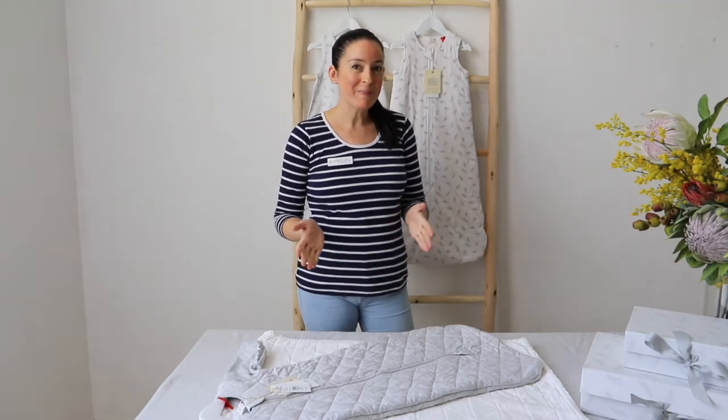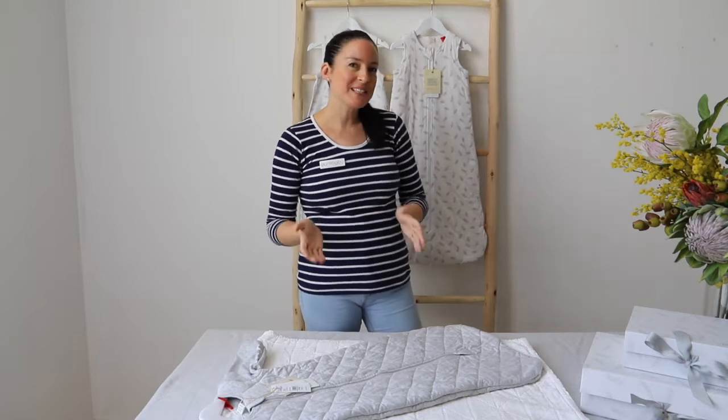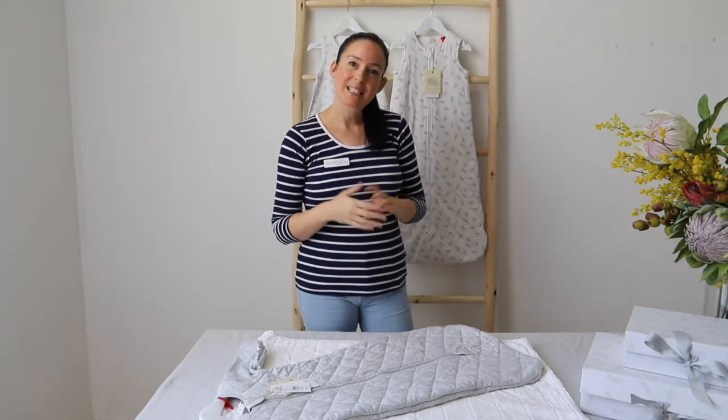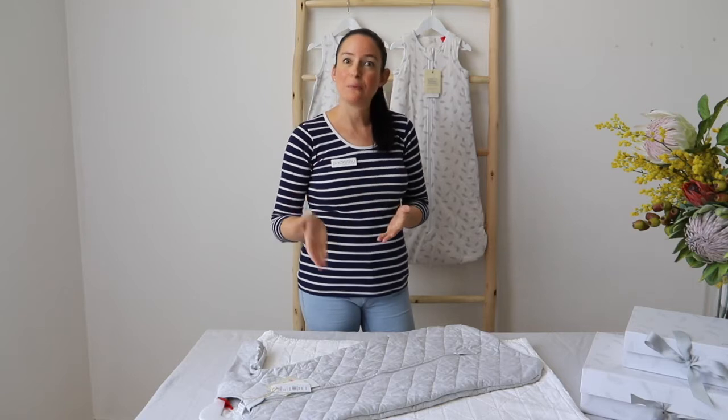Hi everyone, this video is all about TOG ratings — TOG ratings explained for you. TOG stands for Thermal Overall Grade and it is a lab test that's undertaken independently that actually tests textiles and fabrics for their ability to retain warmth.